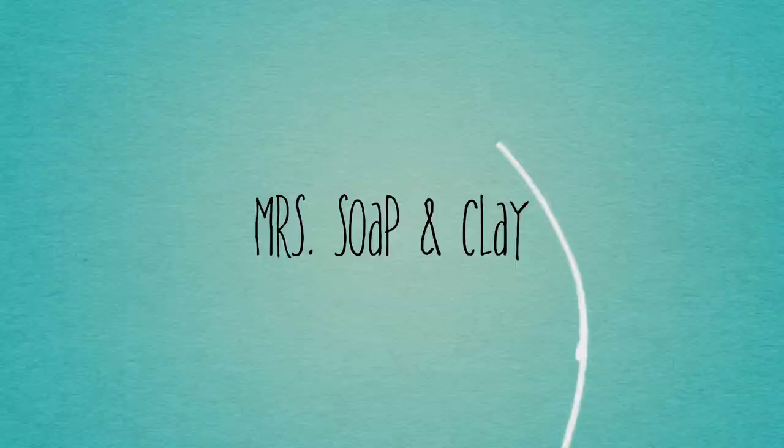My children have lost their minds today, and also their shoes, which doesn't matter because they can't go outside until they finish their homework, which they will literally never do. I'm Mrs. Open Clay. Let's make stuff.